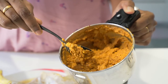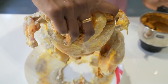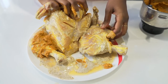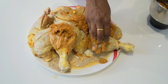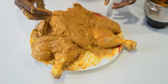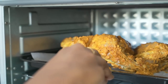Now the second marinade is ready. I am going to apply this to the whole chicken. I am going to cover this with a cling wrap and let it marinate for at least 3-4 hours. Then I am going to place this inside my preheated oven for 30 minutes.